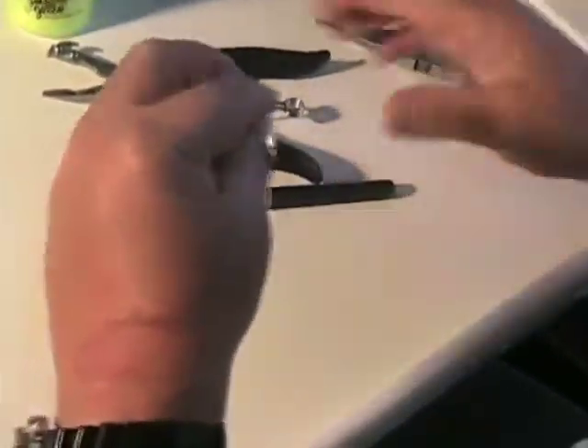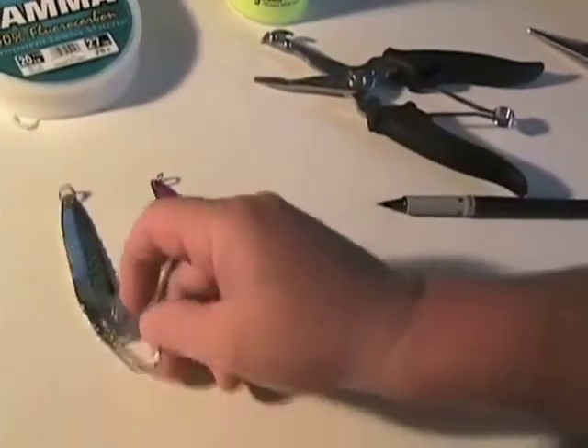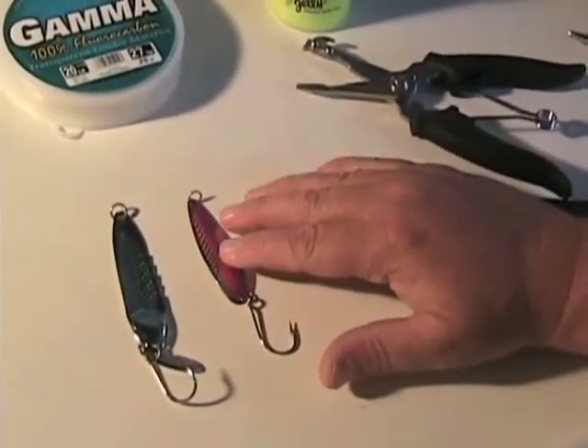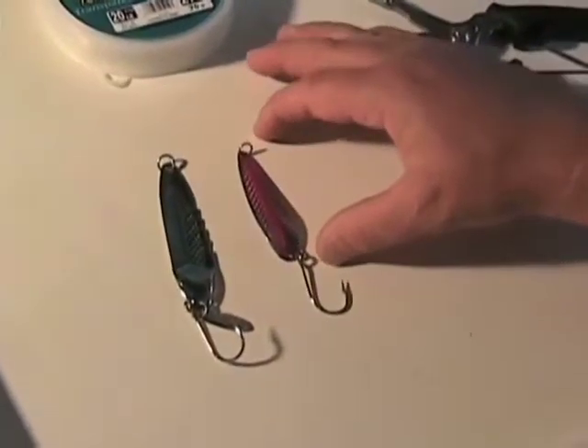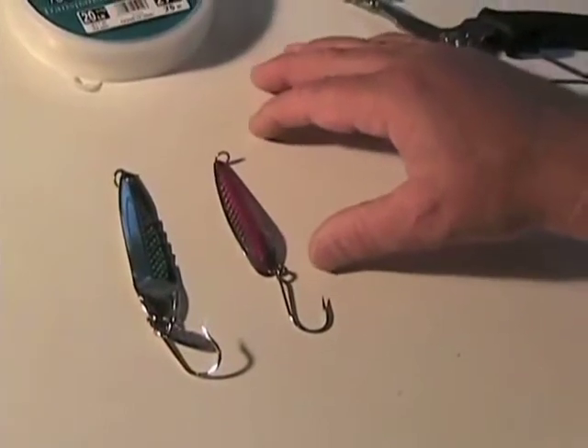By law, we can't have barbed hooks up here when we're fishing in saltwater. So we've got two good spoons. It's good to mix and match different colors — it depends on the size of the bait. Between the Coho Killer, the Sonic Edge, all these are good spoons to use out here salmon fishing.